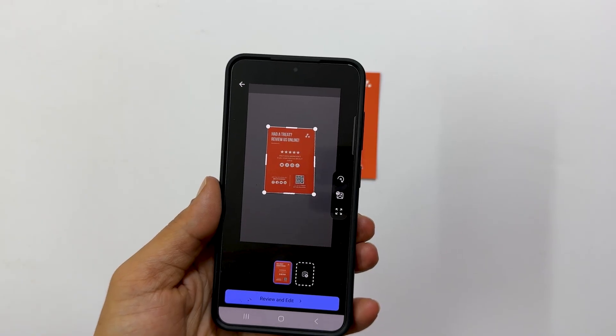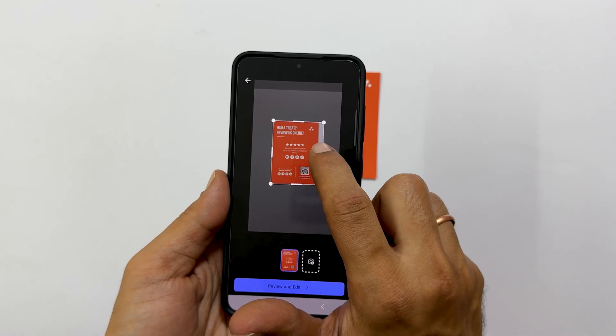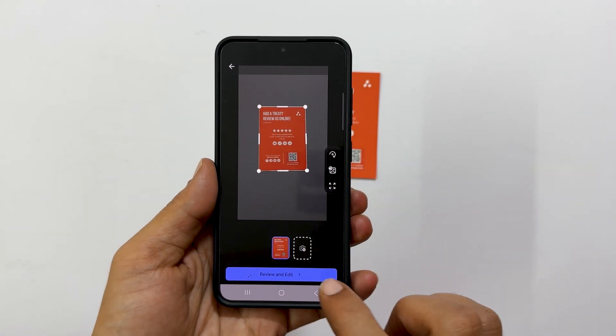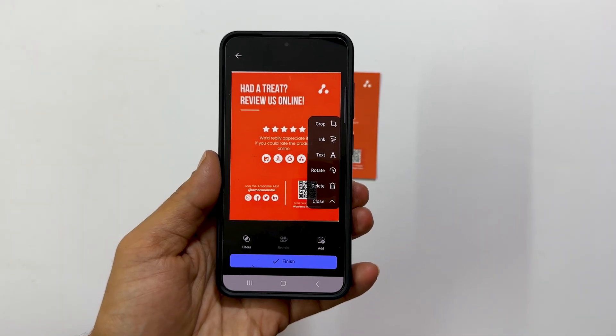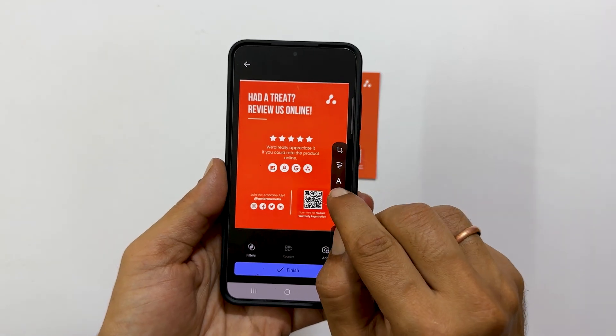You will then have the opportunity to adjust the borders if necessary. Once you are happy with the selection, tap Review and Edit. Here you have access to various editing tools — you can crop the image further, add text, rotate the page, and more.